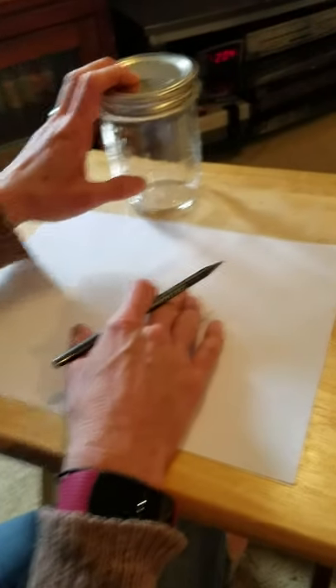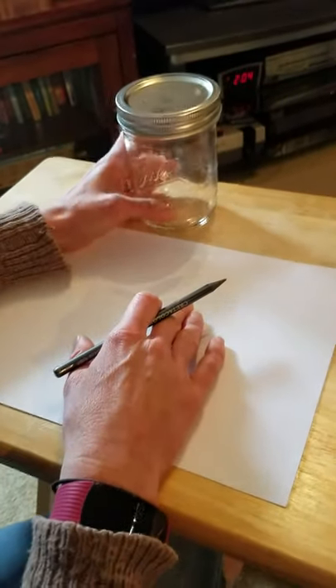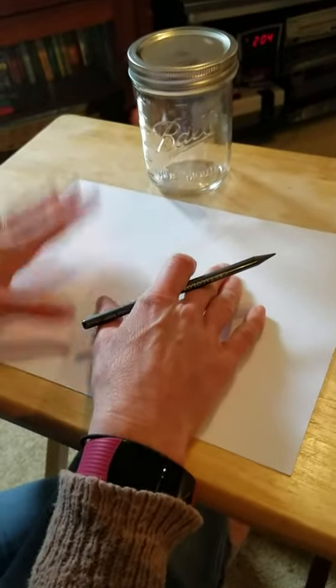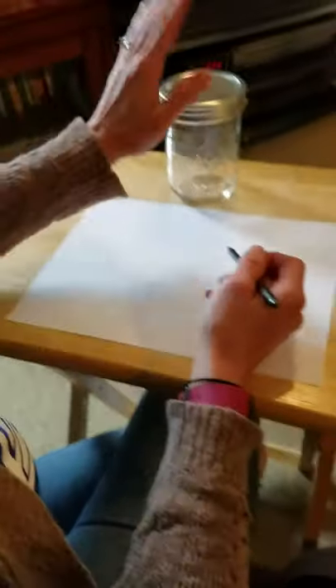Today our first lesson is going to be drawing a jar. I'm using just paper and a pencil, but you can use crayons, markers, or an app on your tablet or Chromebook paint app if you don't have materials.